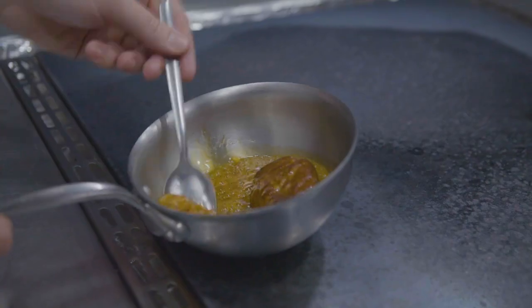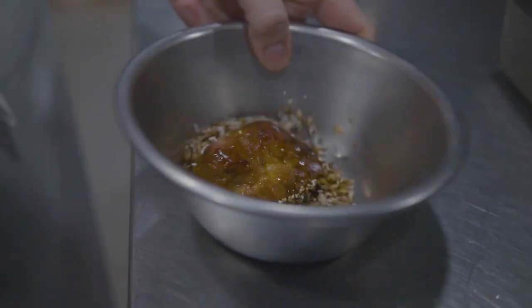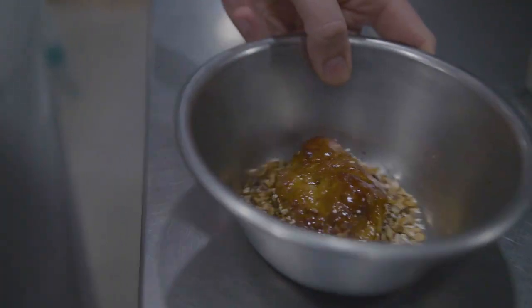We're going to take our sweetbread, glaze it with the honey glaze, and then roll it in our toasted grains. We've got some malted oats, some puffed wild rice, some sabacha, and some puffed amaranth.